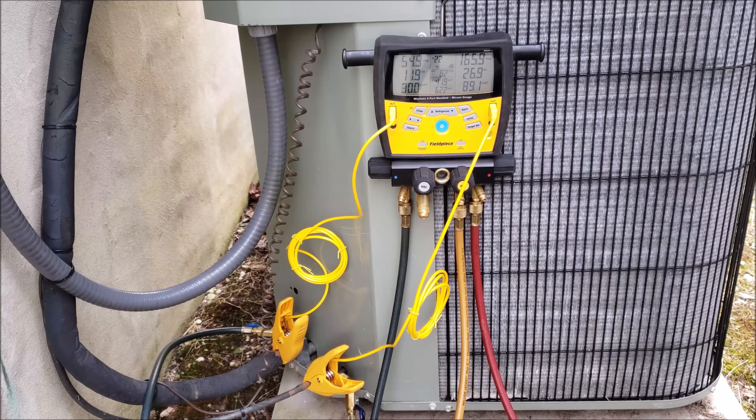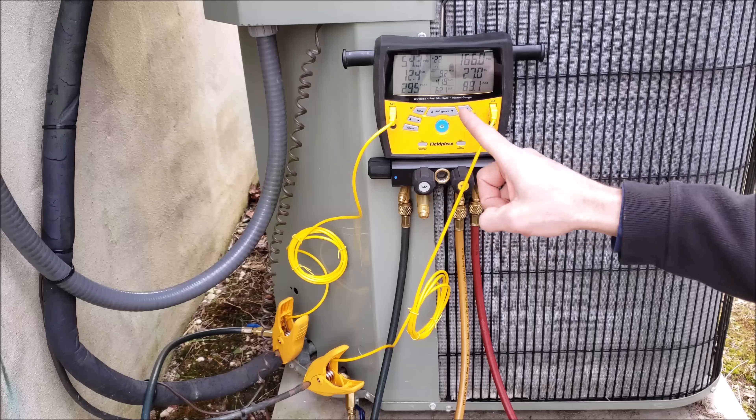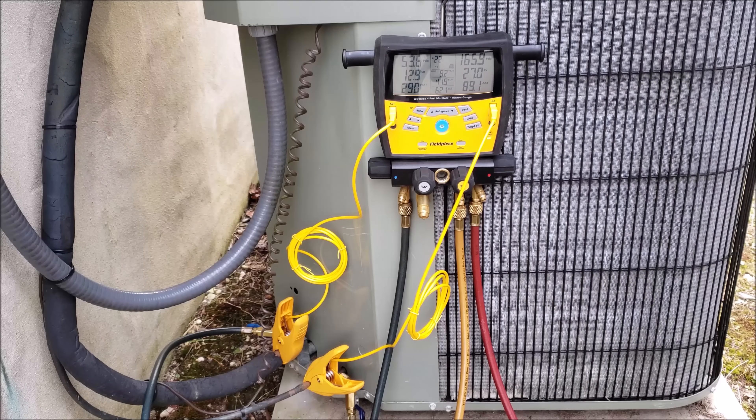I just wanted to show you how to do this. If you're looking for the charging jacket or the digital manifold gauge set I used in this video, I have them both linked down in the description section below.